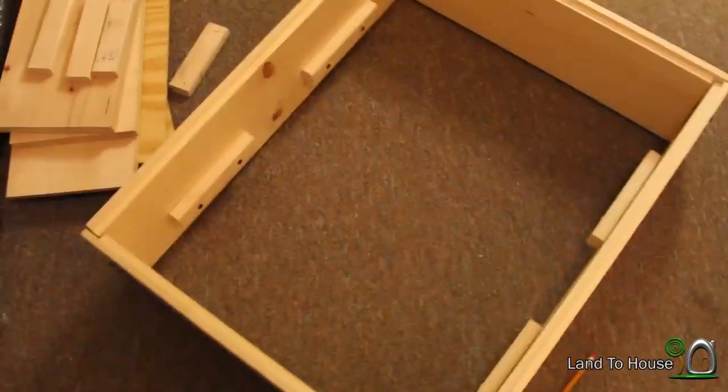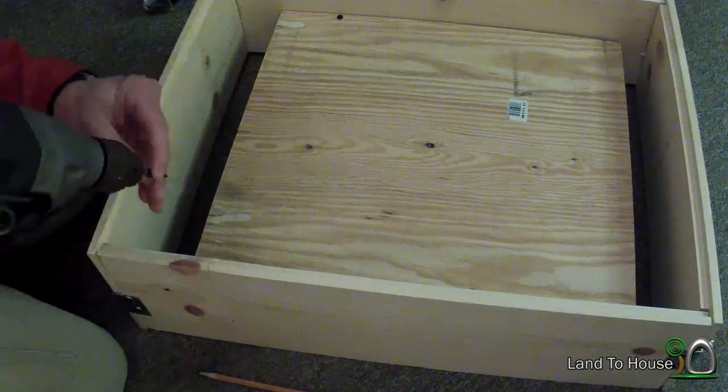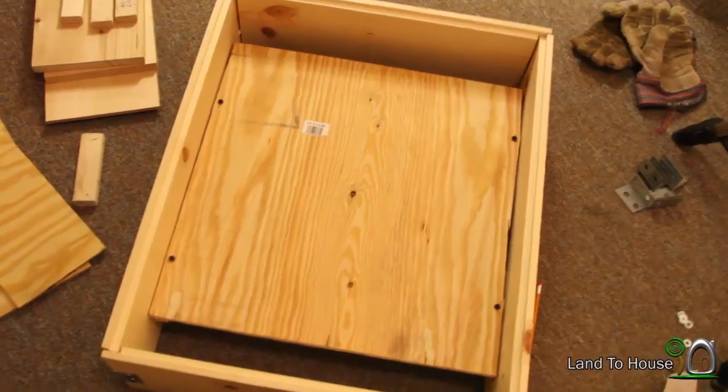Now before I put this middle piece in, I'm going to go ahead and put the back on here. Now the base is done.